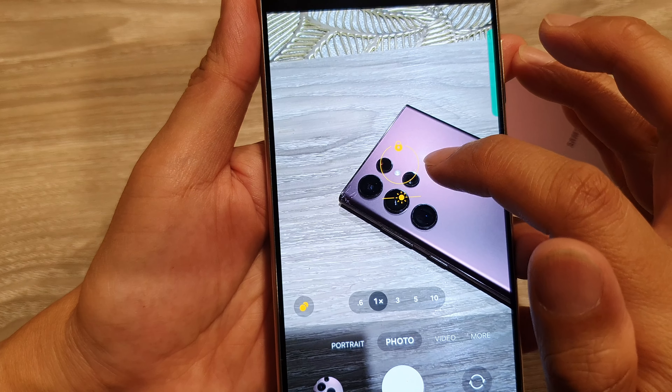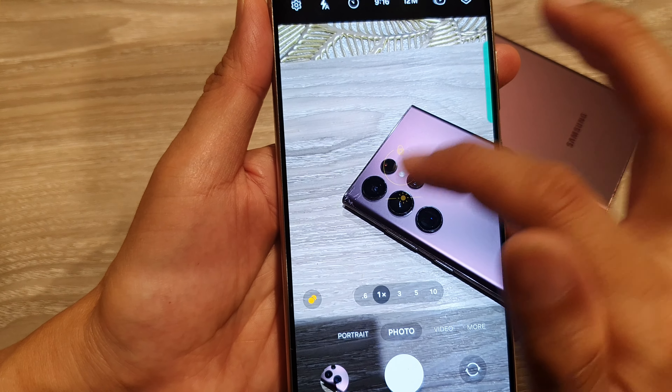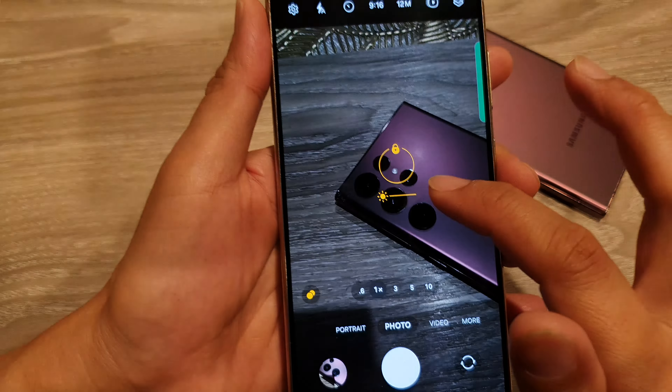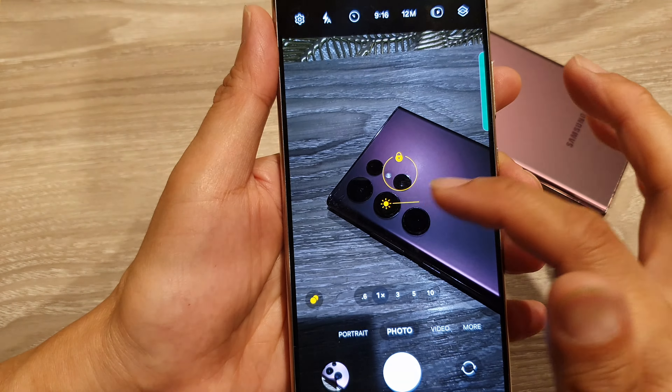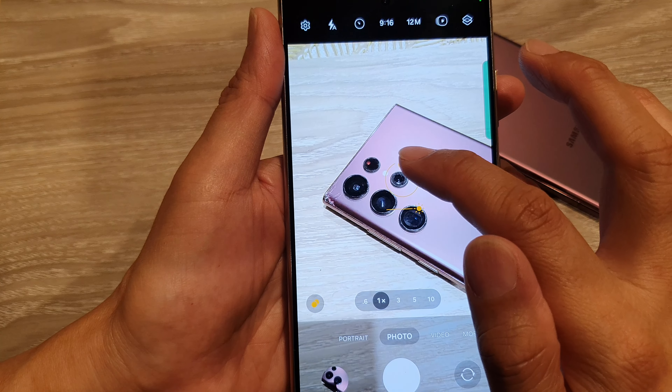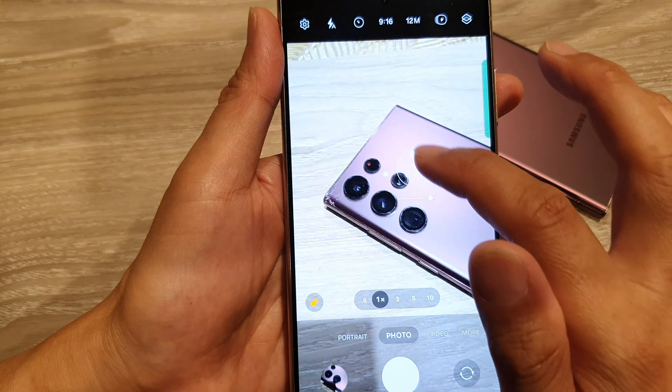Tap on that lock button — once it is locked, it will show a yellow lock right there. Before you lock it, you can also change the brightness, so you can make the picture or the exposure darker or brighter, and then from there you can lock it.